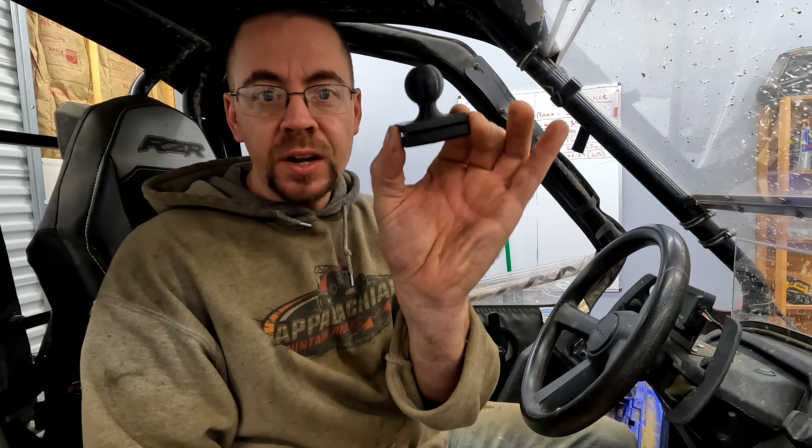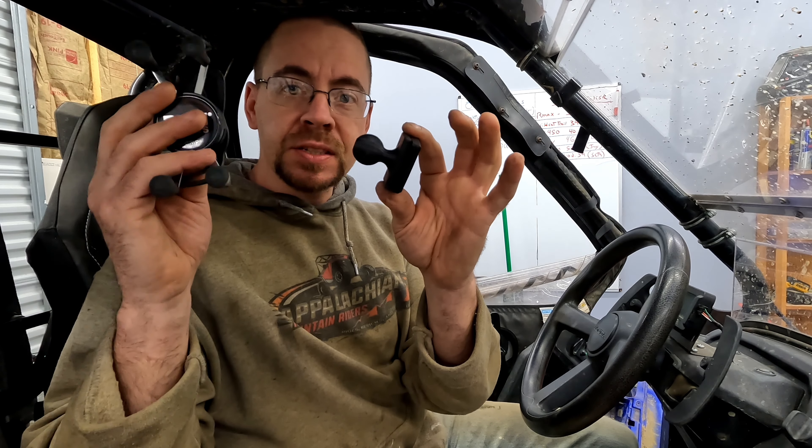But I happened to be perusing the Facebook forums one day and found this neat little phone mount solution that might be something you guys are interested in. It's this little guy right here. When I saw this, I thought this was the neatest little thing in the world.